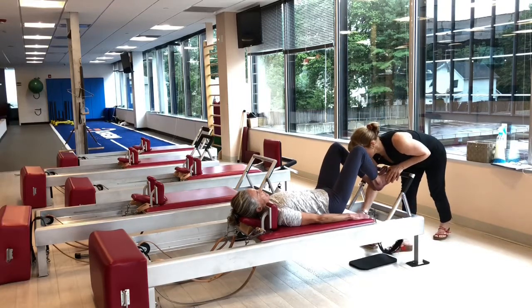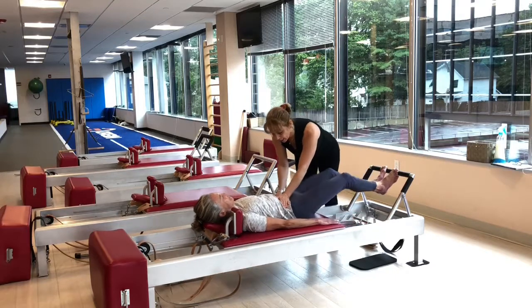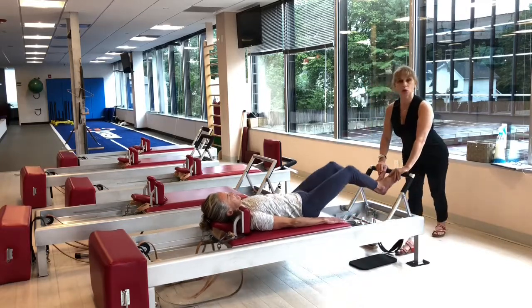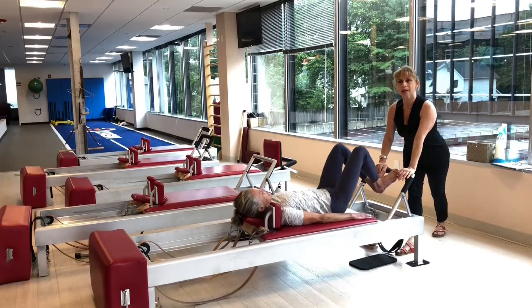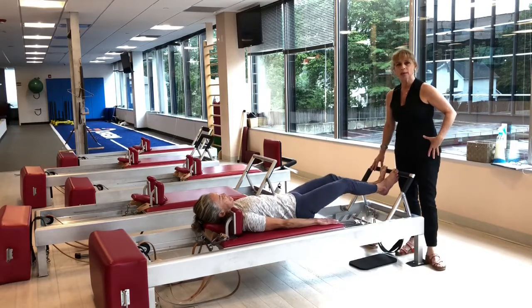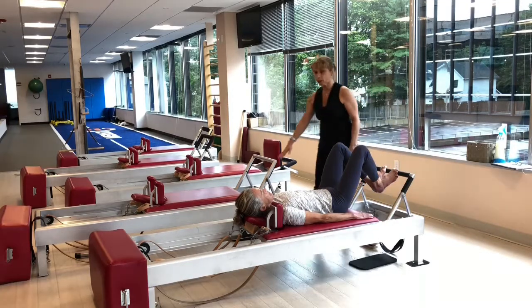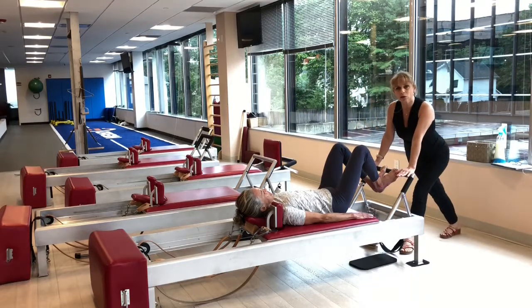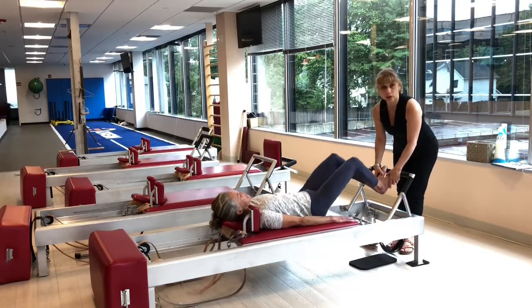We're going to start with the footwork and I'm going to add a third spring for you. Use your powerhouse as usual and extend everything out long and come back in. The reason why I like this for Elaine, and also for more basic people and clients who might have some issues with hips or knees, is that the bar is actually a little bit lower. The angle of the bar is a little lower than what we have on this end — it's a little gentler on the hip joint and knee joint.